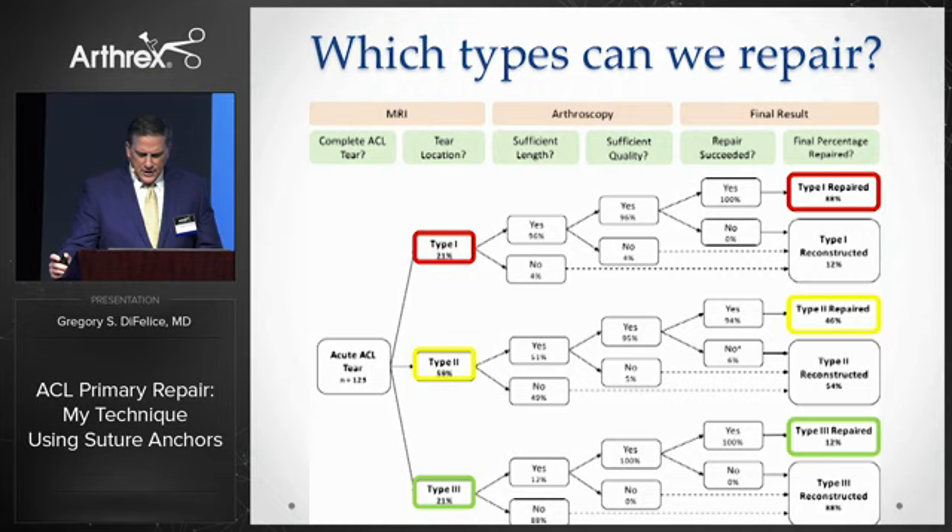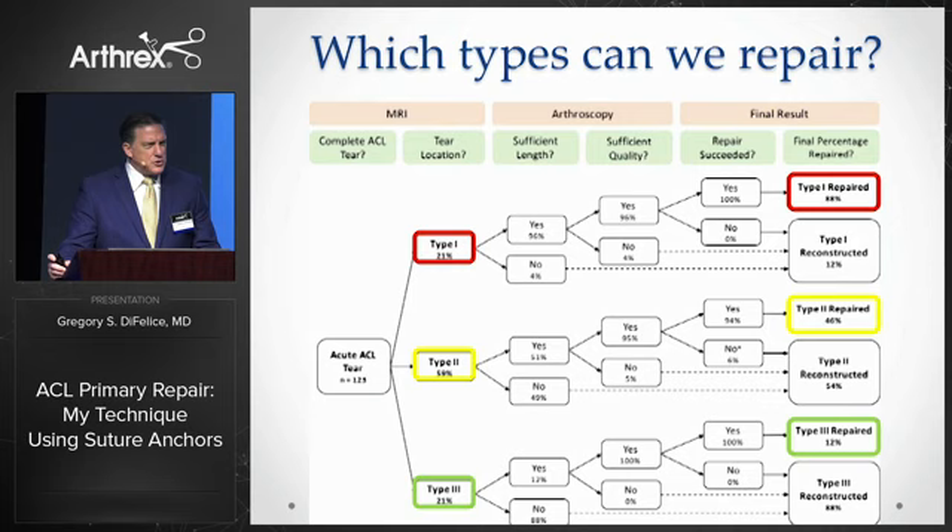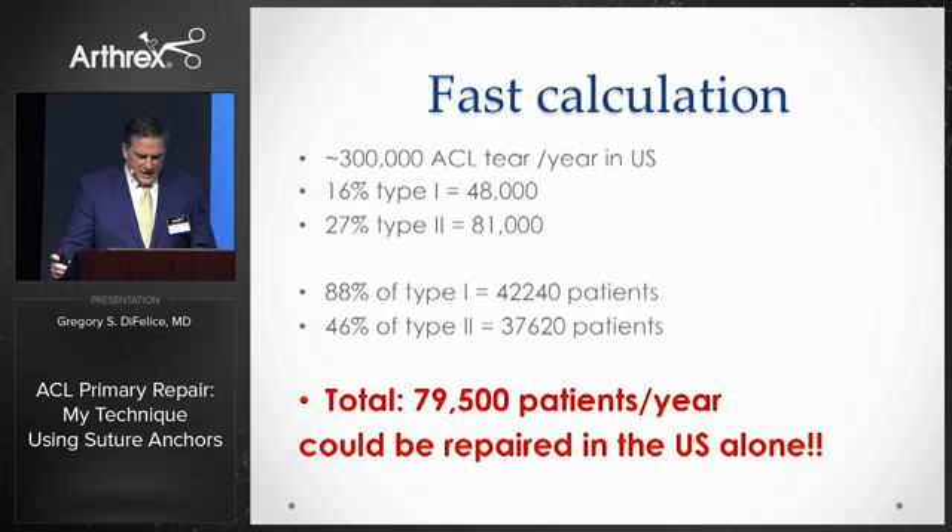We then analyzed 123 of my ACL patients to see, given a certain tear type on MRI, how often I could repair it. If the patient had a type 1 tear on MRI, I was able to repair it 88% of the time, shown in red. If they had a type 2 tear, shown in yellow, I could repair it 46% of the time. And if they had a type 3 tear, shown in green, I could repair it only 12% of the time. But these data are extremely important, because they allow us to calculate that close to 80,000 patients annually in the United States alone could be potential candidates for ACL primary repair.